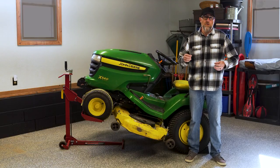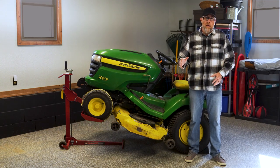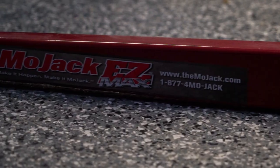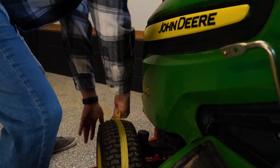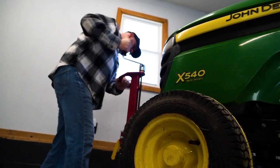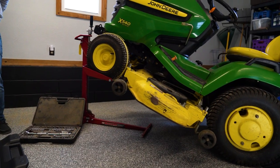It's the DIY solution with MoJack. Now listen, DIY on lawnmower maintenance — I know it might sound like a real pain — but let's break down the cost, and also the fact that MoJack just makes it simple. MoJack turns your garage into an easy, safe home repair shop, saving you time and money.